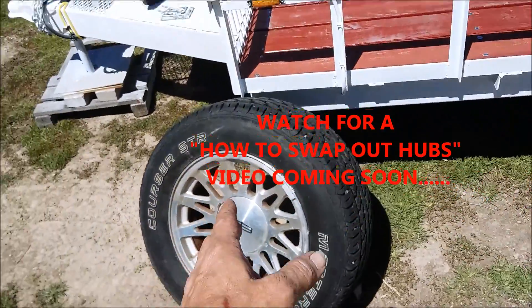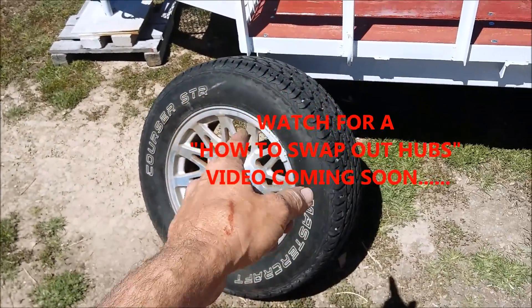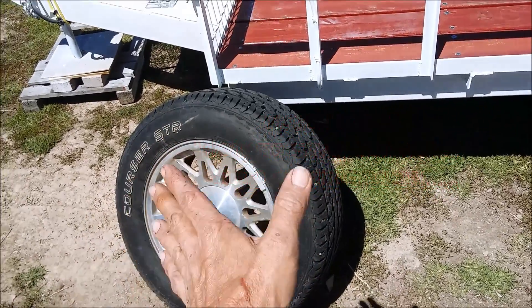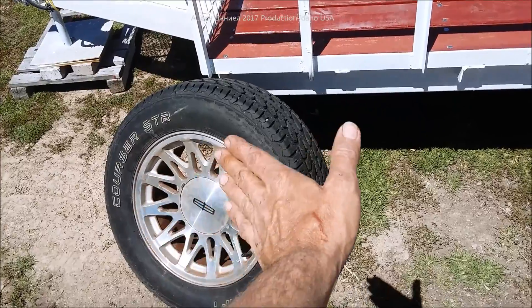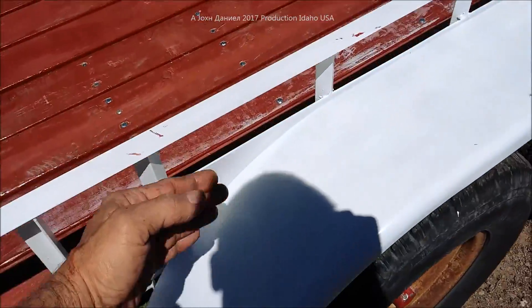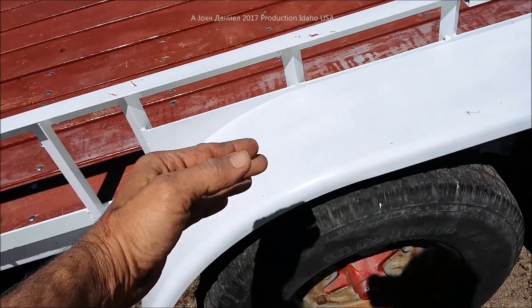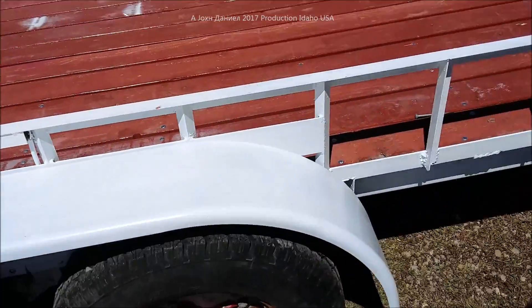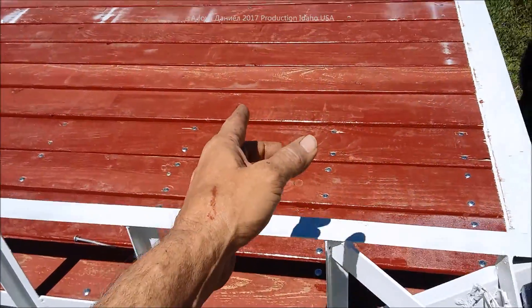Nowadays it's easier to find 16-inch tires than 15s, so that's why we're changing it out. There'll be a video coming up real soon showing why you have to be very careful how you adjust for the offset of these wheels so that you have plenty of clearance between your frame, fenders, and all that. The fenders are installed and most of the wood is bolted down.